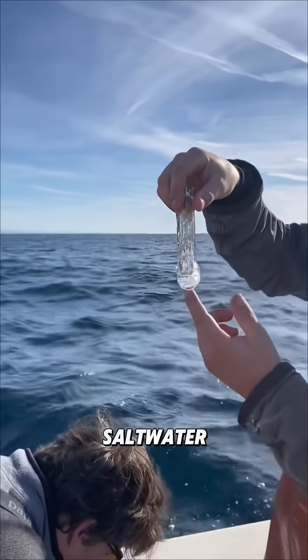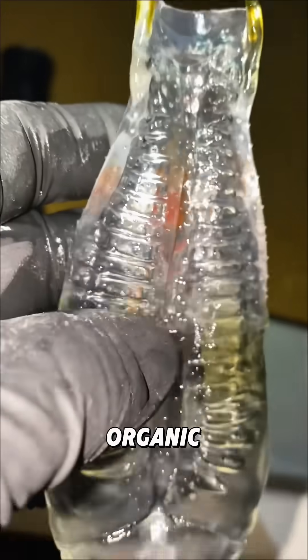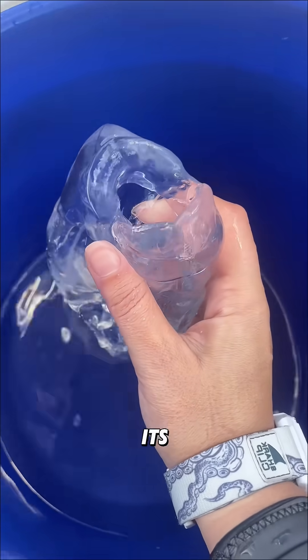Inside its body, a salp produces a mucus net that filters out phytoplankton, bacteria, and other tiny organic particles from the water. This is how it gets most of its nutrients.